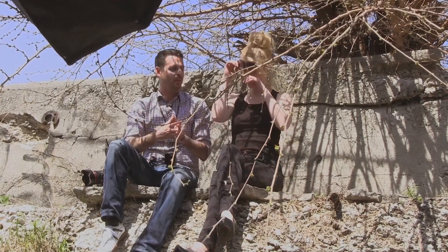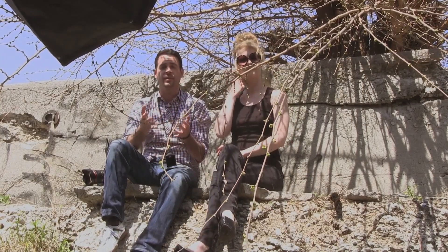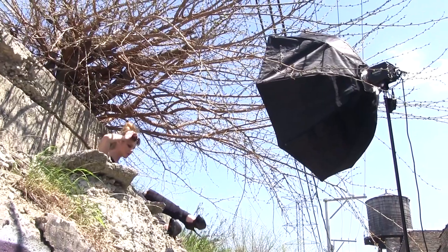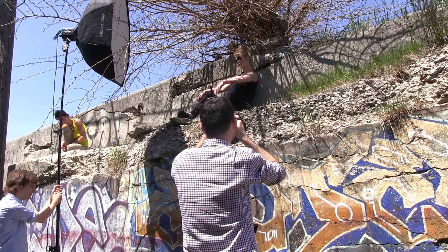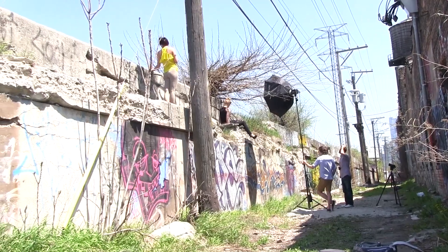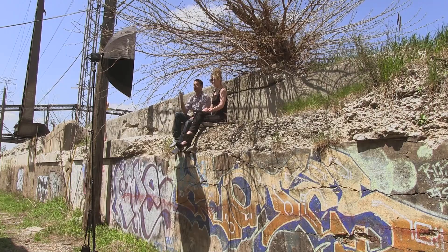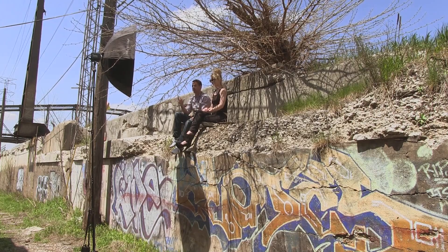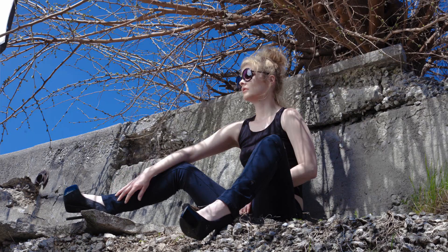We wanted to choose a location where we were battling with shadows because it's a really good teaching point. If you're using a strobe off-camera like what we're using — we've got an Einstein set to about a quarter power right now, really close to our subject, with a softbox that's basically a large octa box — what that's going to do is fill in some of the shadows. We'll put up a shot right now where you can see this done with just natural light.